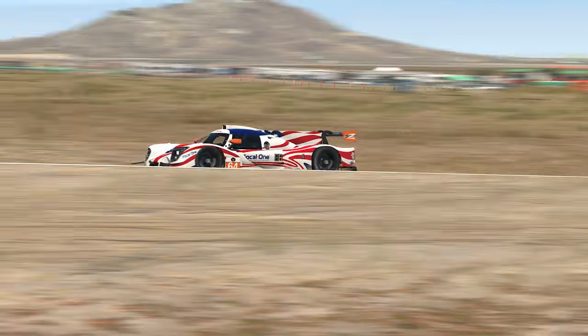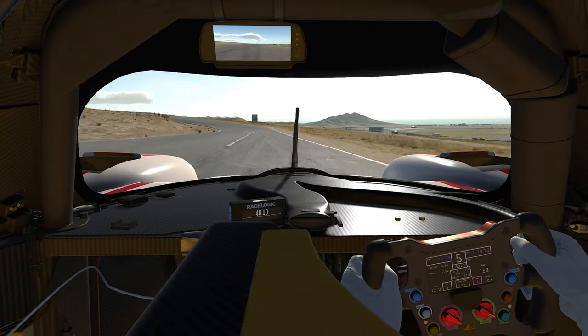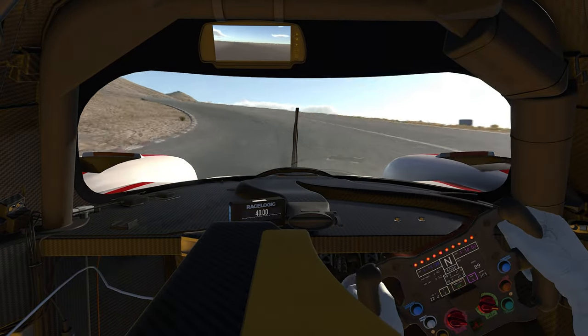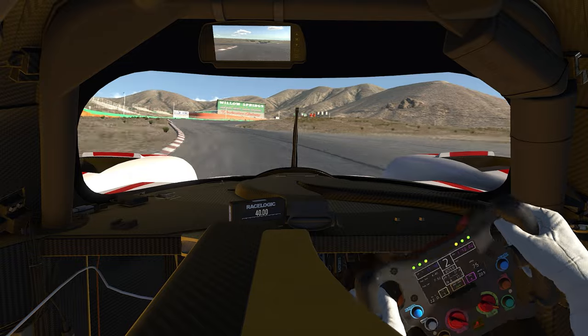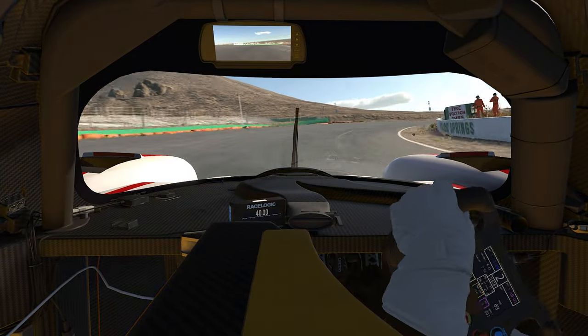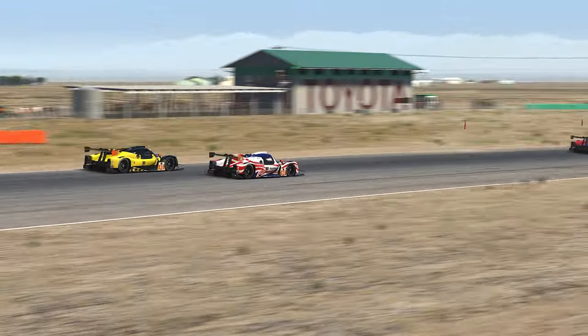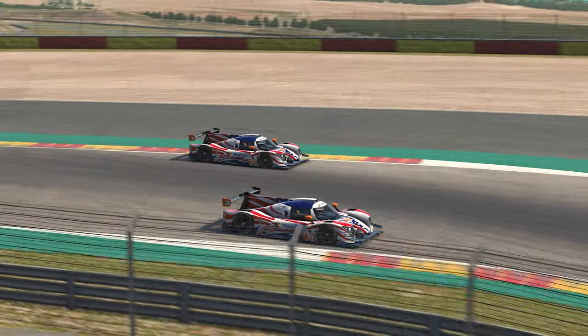While you're encouraged to experiment and see what works for you, the provided baseline setups have been designed to take advantage of the car's aerodynamic properties. Be aware of that when adjusting ride heights. We are excited to see this car debut in its own LMP3 Fix Series, as well as the reformatted Sports Car Challenge where it will run with the GT4s.